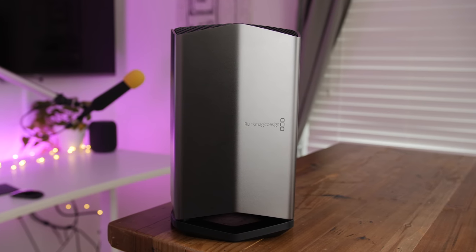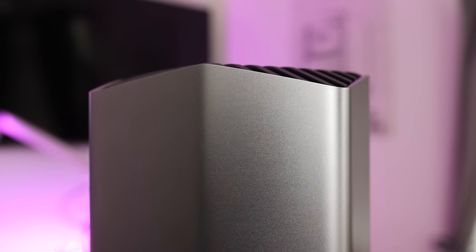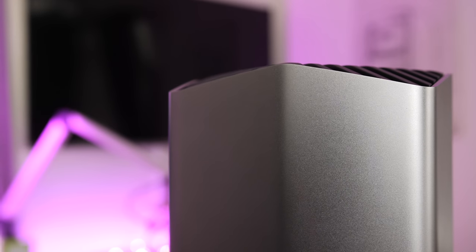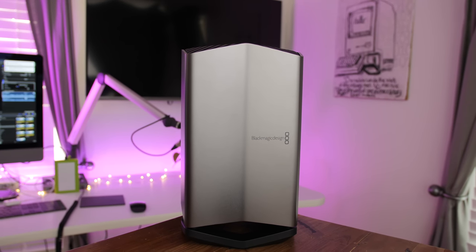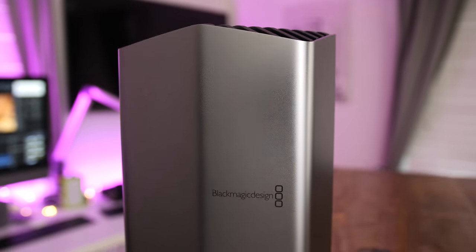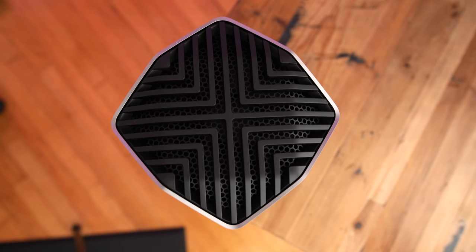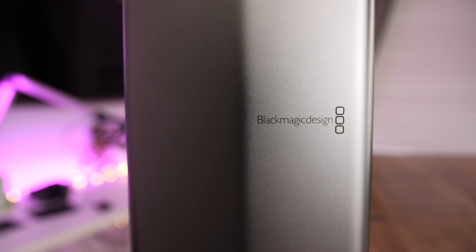Another reason why the Blackmagic eGPU commands the price it does is its design. Unlike most external graphics boxes, the Blackmagic eGPU features a look that's meant to be shown off, using high-quality aluminum. Some may argue the design is over the top and too large, but it's not just a black rectangle meant to be tucked away in some shadowy office corner. The 10-sided outer shell is quite tall at just under a foot in height, and just over 8 inches wide at its widest point. Other than a small Blackmagic design logo on the front, the outer shell is a solid piece of space gray aluminum.